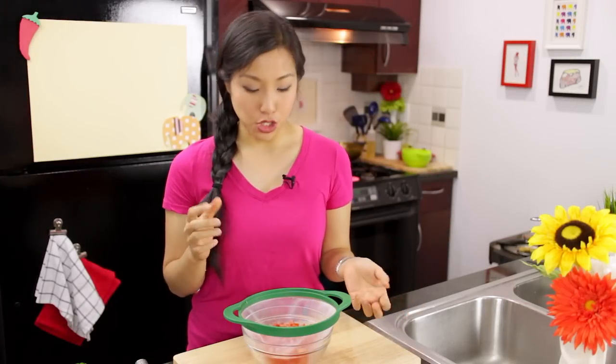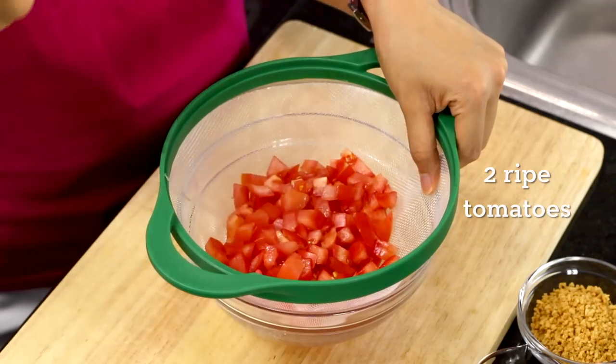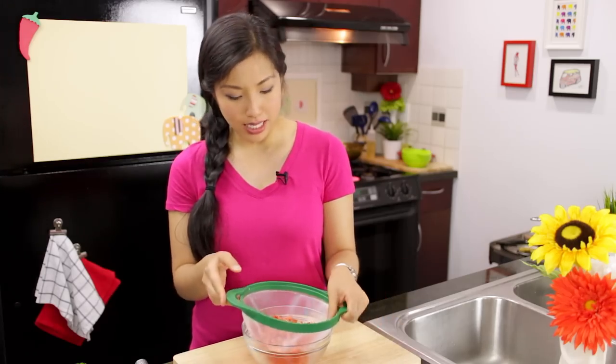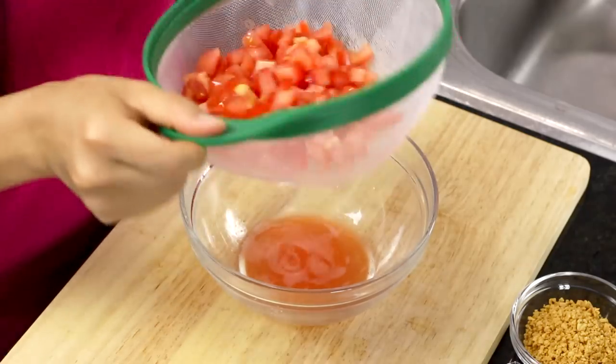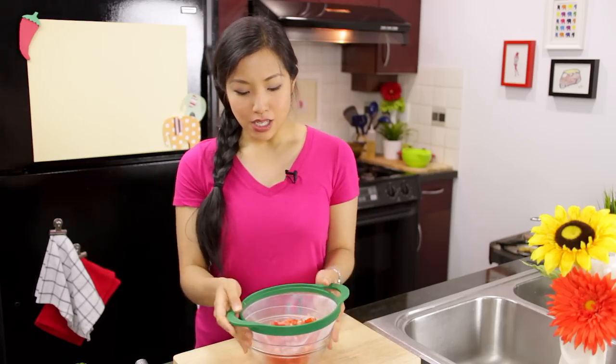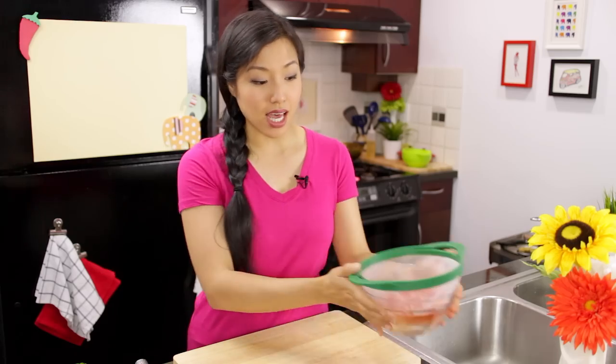The first thing you want to do is get your tomatoes diced and set them over a strainer. The reason I do that is to get rid of all the excess liquid — the first time I made this without doing that, it was a little too liquidy. So do this first, then let it sit and get your other stuff ready, and when you're ready to mix it'll be good to go.